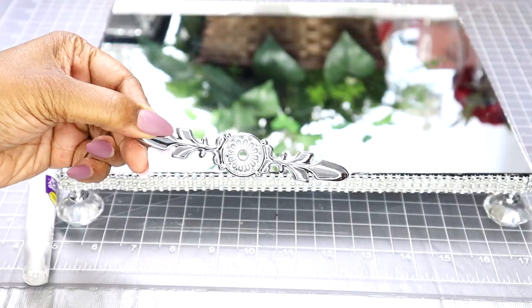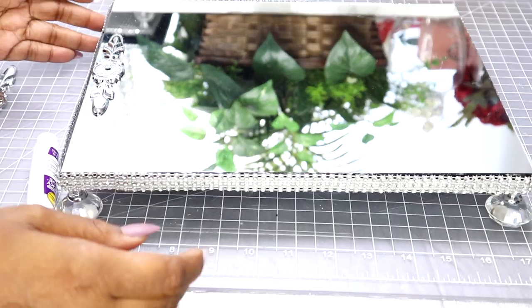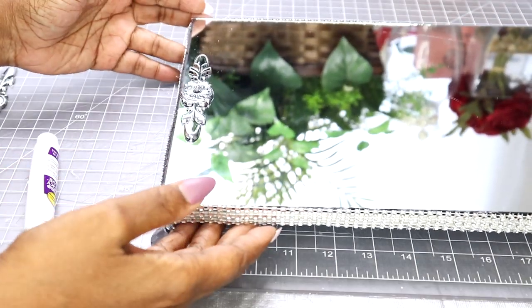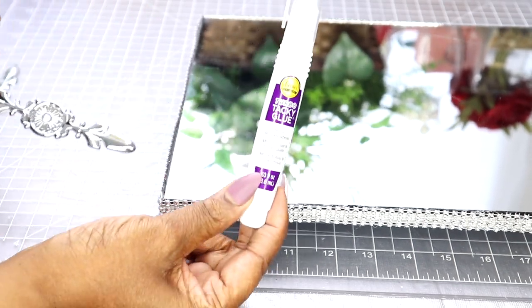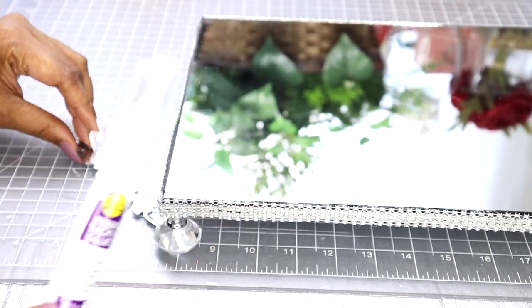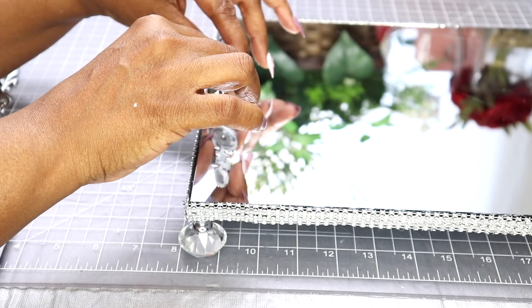Right here I'm going to use Aileen's Tacky Glue to apply the plate and the doorknob to the mirror. I'm using a stronger glue because I'm testing this out to see if this plate will adhere to the mirror and hold for a longer period of time. So today I'll be using that for this part of the project.